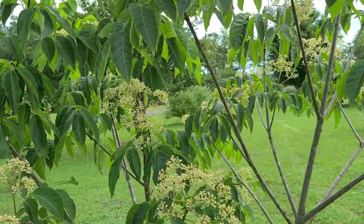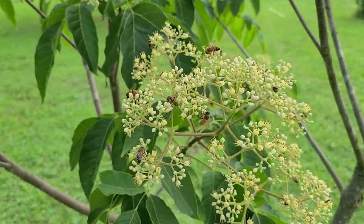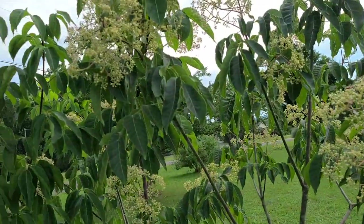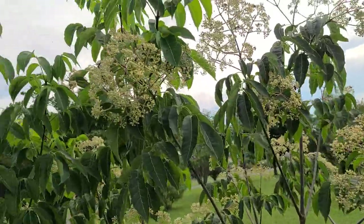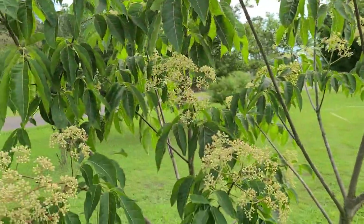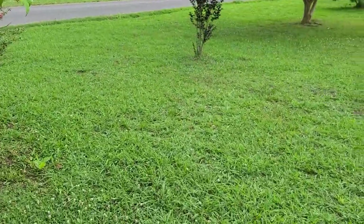Take an average tree that produces blooms — I'll link the guy's video in the description — he talks about how a tree is basically an acre in the air. Look at all the honeybees on that, and this is at 5 o'clock in the afternoon after it's played out. I should have been out here during the middle of the day. Yesterday during the middle of the day it sounded like an airport over here. Anyway, we're going to do a comparison.